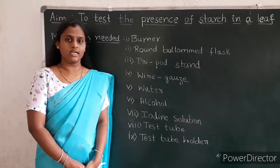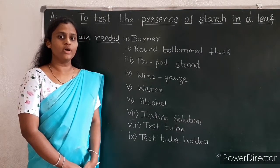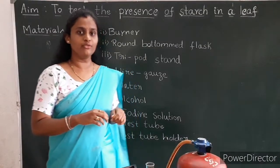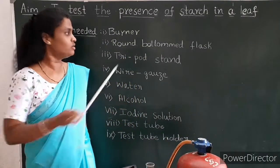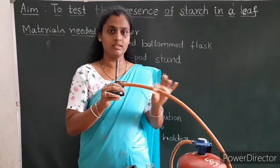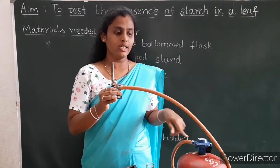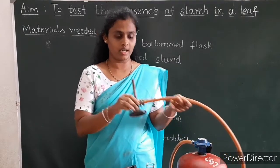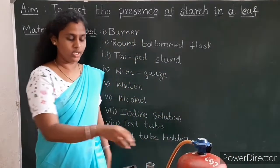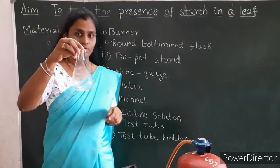Today let us conduct an experiment to test the presence of starch in a leaf. Materials required for the experiment are as follows. First one: burner. This is the burner — here is the rubber tube and it is connected to the cylinder. I am using the gas burner. Second one: round bottom flask. Here I have taken a flat bottom flask; you can use the round bottom flask also.